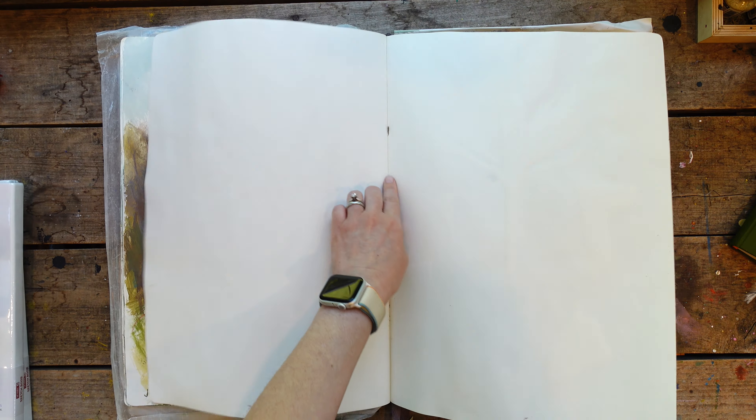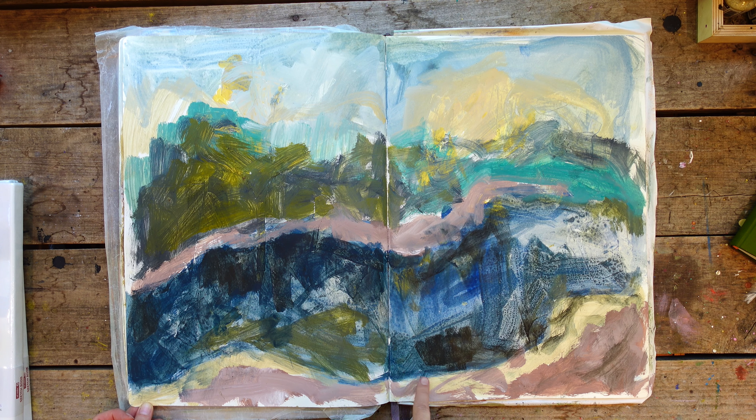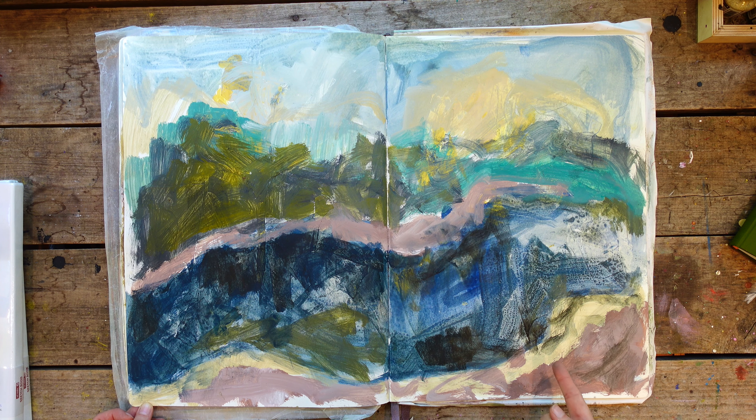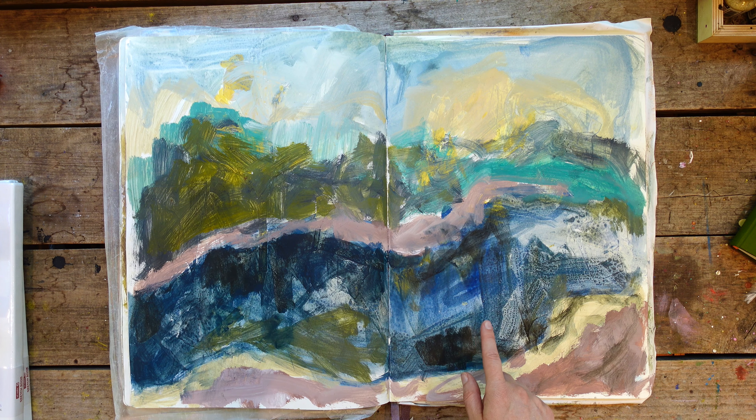Then for some reason I skipped a page. This page I put some collage down first and I think I forgot about this page — I think I put some layers down and then forgot about it. Maybe I'll come back to this next trip. That's all in this sketchbook.